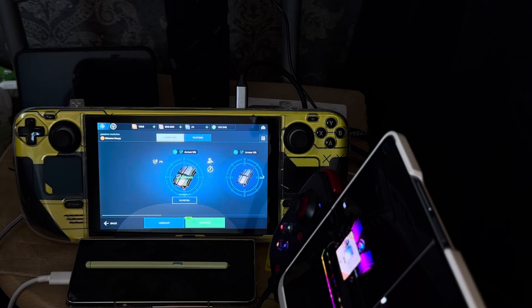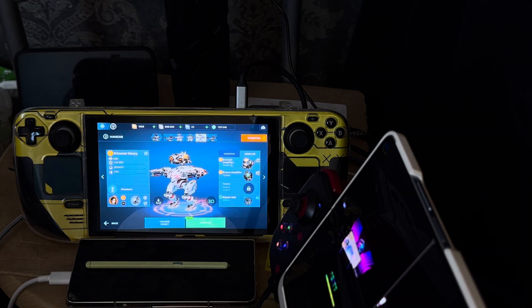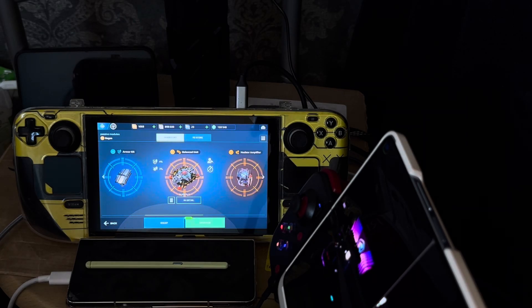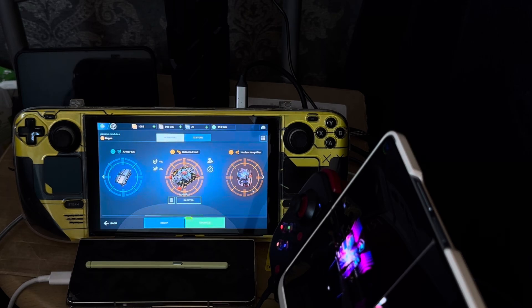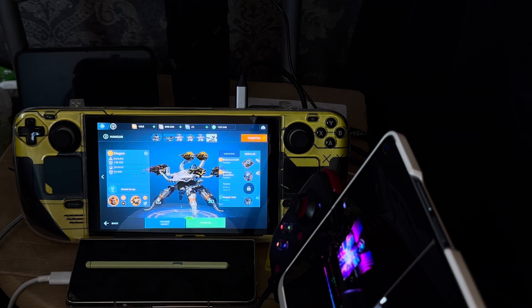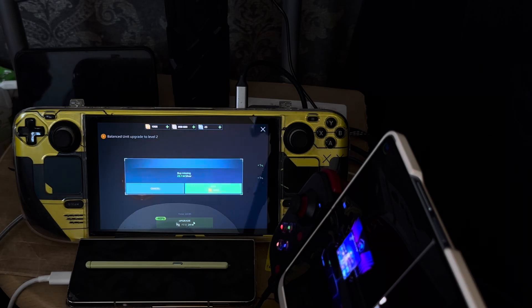I'm a bit skeptical about the Balance Unit — I think it should go on a robot with a lot of weapons. This Dagon has two Spears, laser weapons, and Needles. I've run out of Immune Amplifiers so I'll go for Balance Unit and Nuclear Amplifier instead. Balance Unit increases the damage output of all weapons combined, and Nuclear Amplifier is also for damage output. If I could upgrade this module it would cost 24 million gold — that's a crazy price.